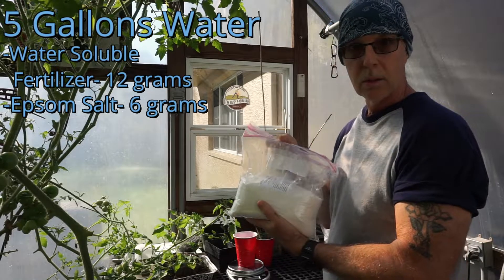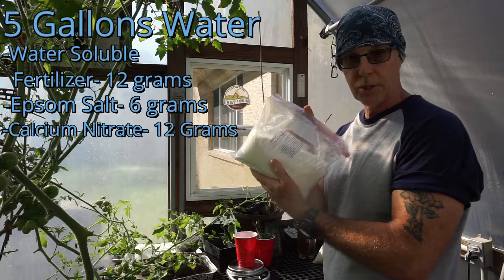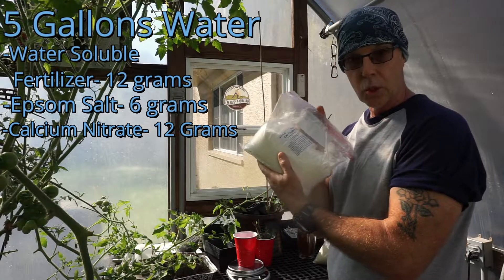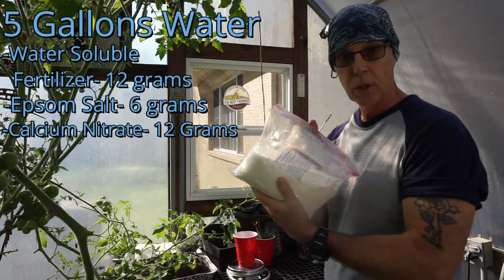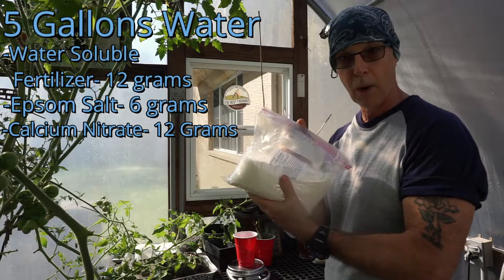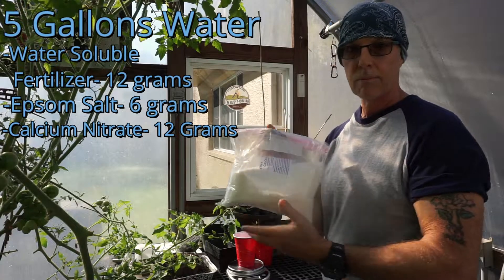The third and final component is calcium nitrate. This is the same ratio as the fertilizer — 48 grams for my 20-gallon reservoirs, or 12 grams per five gallons. This is the last component; it's three parts total that get incorporated. Once added, you again have to thoroughly mix it in, and from there you're ready to go.